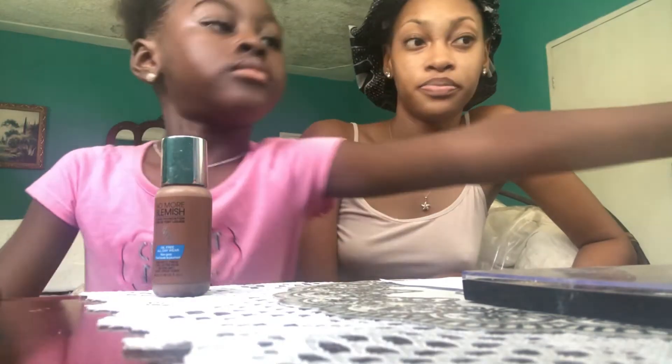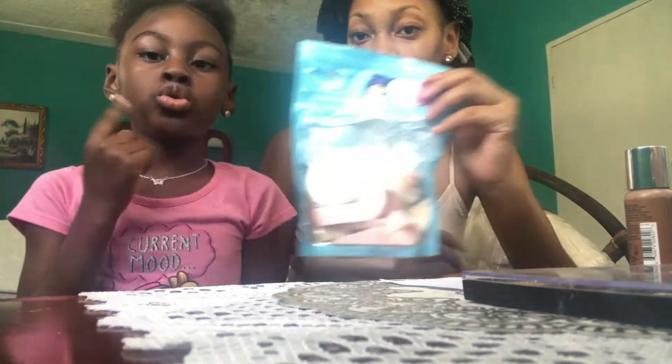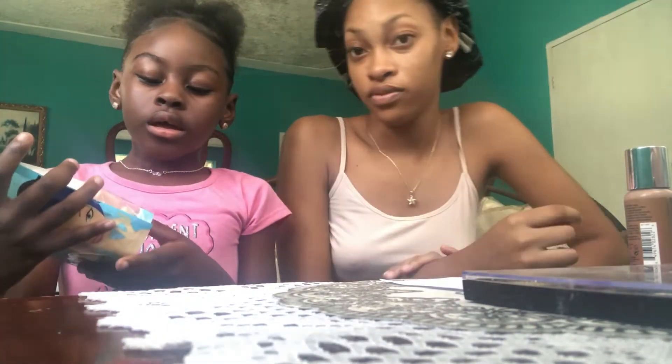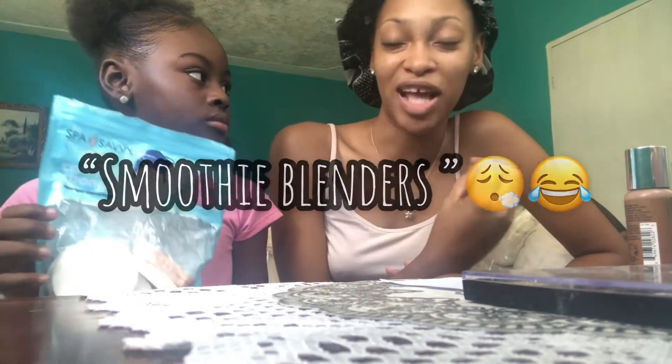You have to speak loudly so they can hear you. Alright guys, we'll be using foundation. Remember what the word is? Foundation! Right, show them. We're going to build up and put it all over our face so it will look pretty. These are like pretty things we use to blend it out, so we can put it on the face. And what do we call them? Smoothie blenders? Not smoothie blenders — beauty blenders! Beauty blenders. Right.